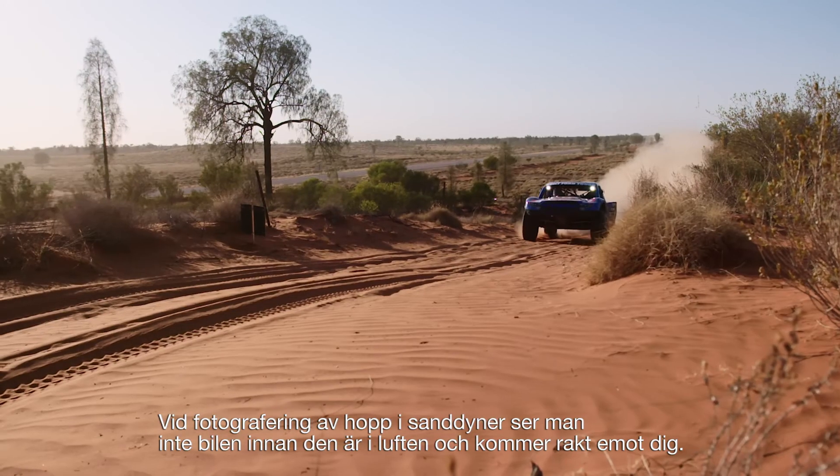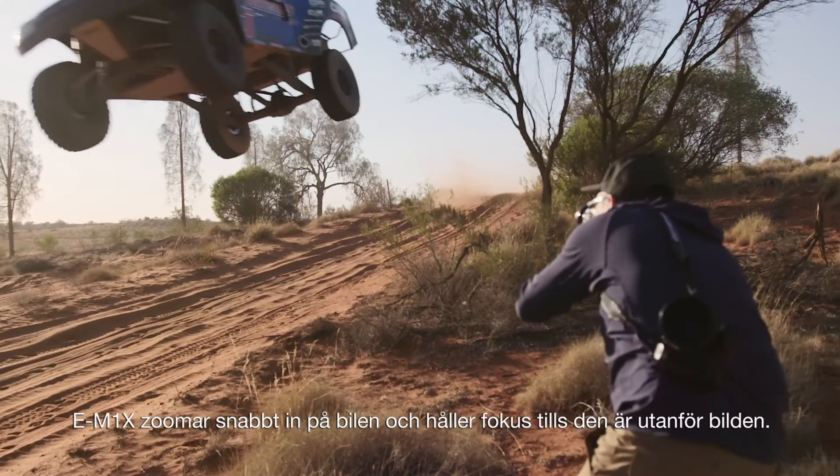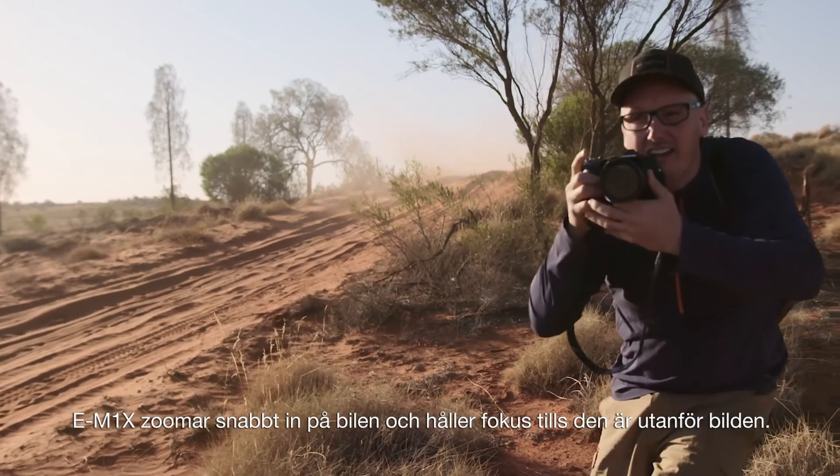When shooting jumps in sand dunes, you don't get to see the truck until it's airborne and coming straight at you. The E-M1X acquires the truck quickly and holds focus until it's left the frame.